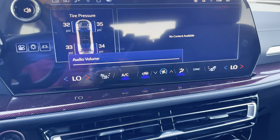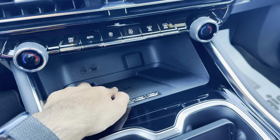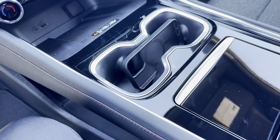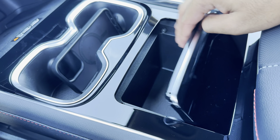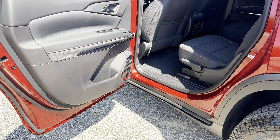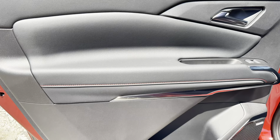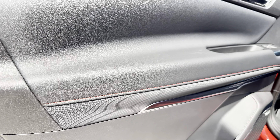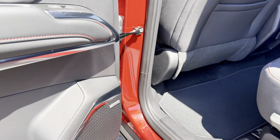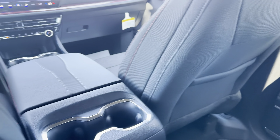Down below we have a wireless charging pad, one USB-A port, one USB-C port, another USB port as well, and two cup holders, plus more storage. The Bose audio system sounds fairly good. We have really nice materials used overall, and once again we still have the red stitching which matches with the Z71 badging.